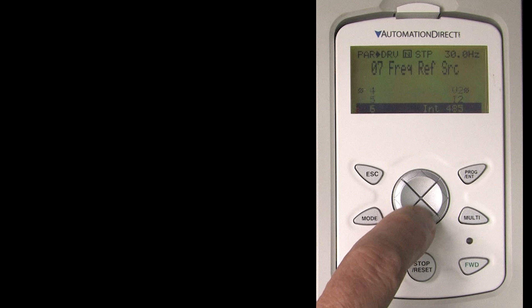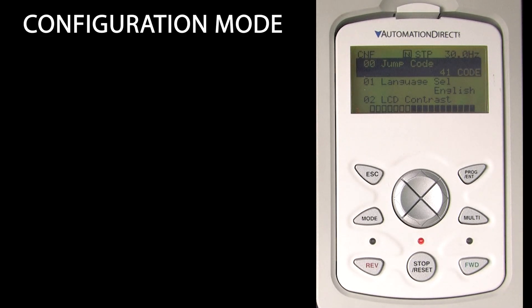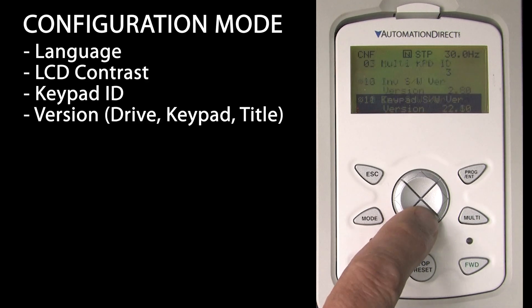I'll hit escape a couple more times to get back to the top level. Pressing the mode key cycles through modes – parameter entry mode, then configuration mode. In configuration mode we can see and change the language, LCD contrast, keypad ID, and view the version info.